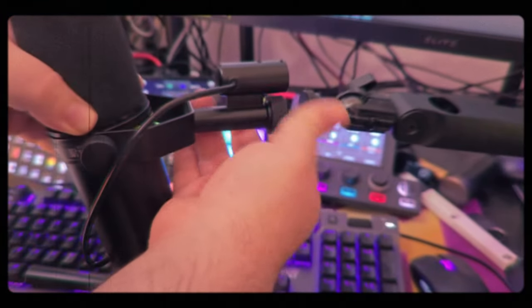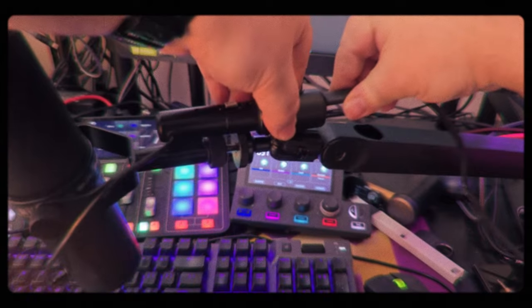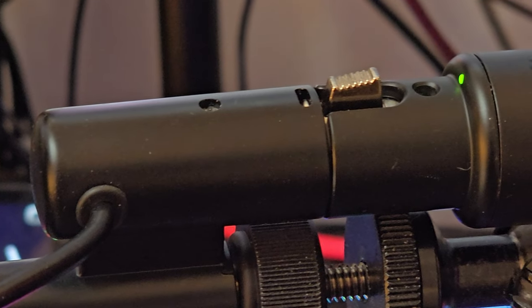The setup didn't take quite as long as I thought. We're set up here on the Shure SM7DB, and you can see how cleanly it actually lines up with this design. It makes sense because Shure designing for Shure — of course it's going to look nice. It's not going to line up perfectly for every XLR microphone, but it is supposed to work, and we'll test that in a little bit.